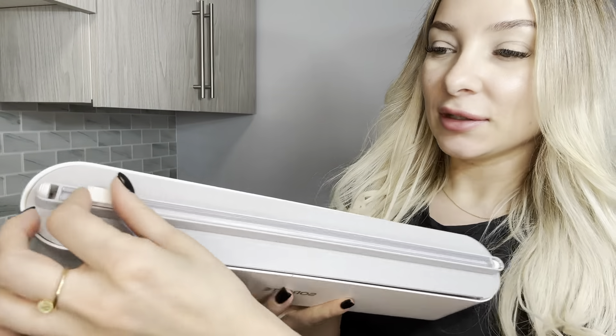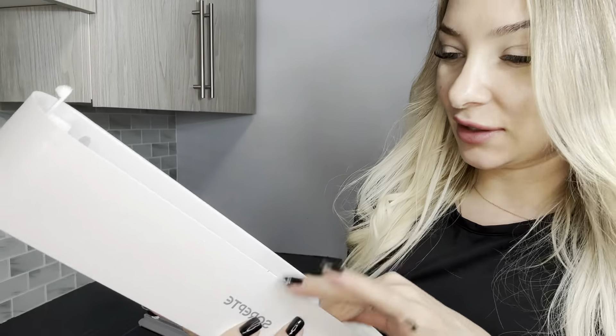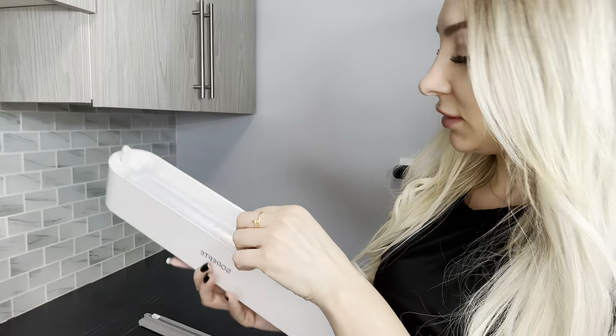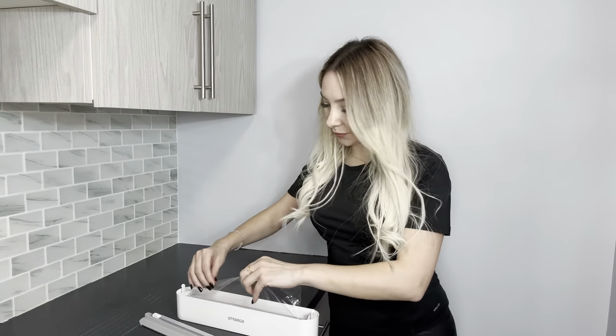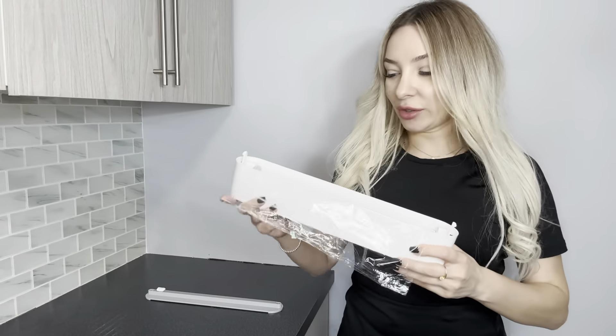Let me show you how to use it. Alright, let's load it — it's already inside. We have one inside, and another one. Let's get it set up right. Alright, now I'm going to show you how to use it.